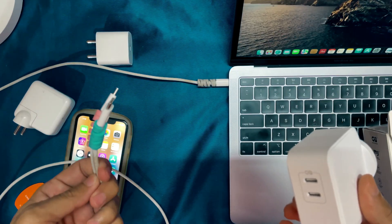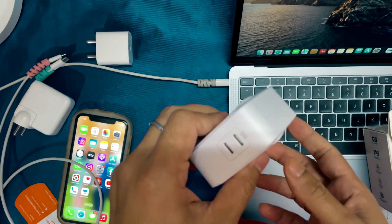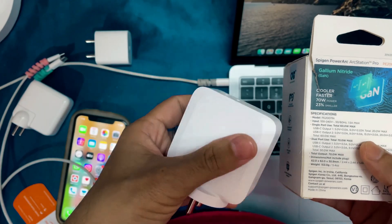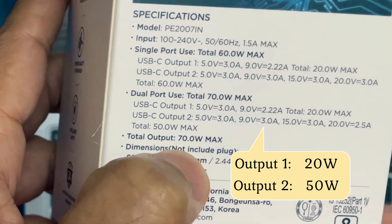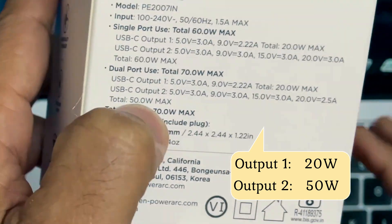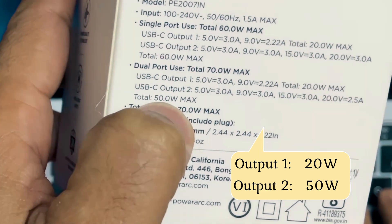I've used the original cables, but I'm not getting that much performance. Don't go after the numbers — they look impressive but comparatively the performance isn't as good. When using two ports at a time, the maximum combined output is 70 watts. Port 2, which I was using to charge the MacBook, was showing around 50 watts output.